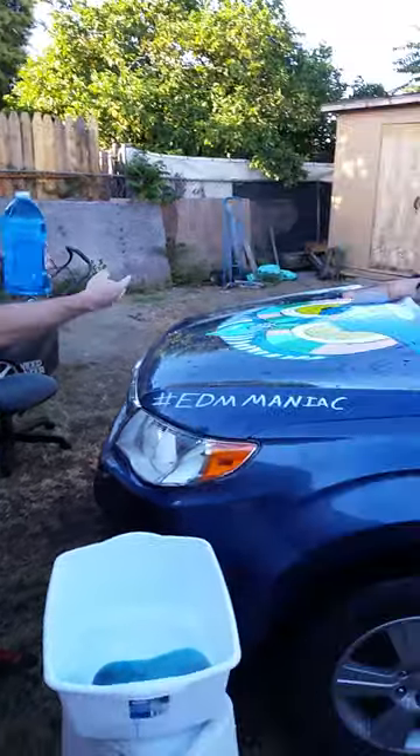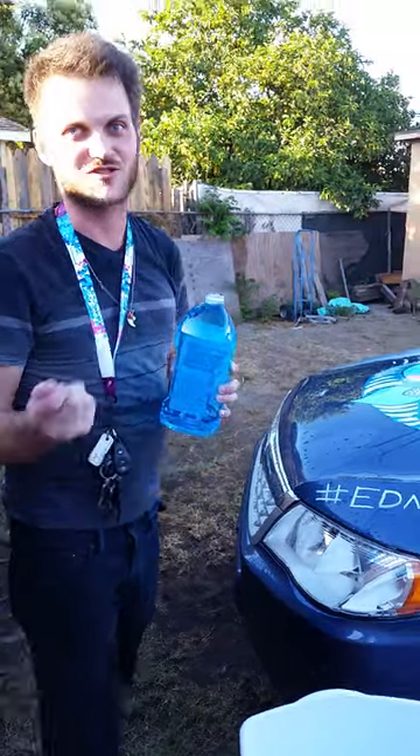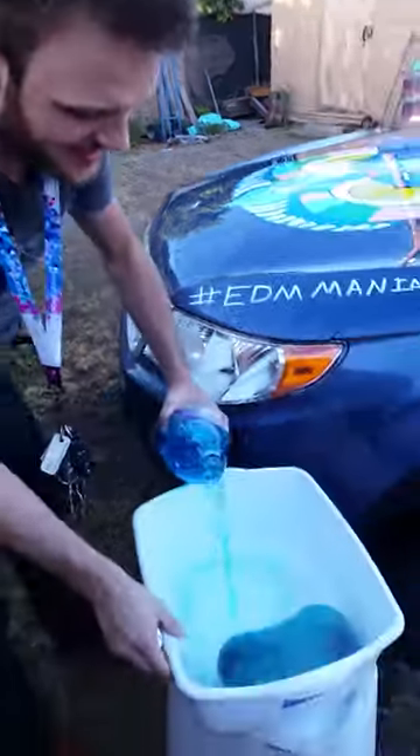A lot of you might have saw my car at the Speedway this weekend for EDC and a lot of people were asking me how to get the paint off. I thought I'd make this video and make it really simple for you guys, because you can screw up with hot water all day but that's gonna make it worse.